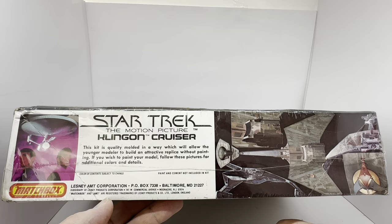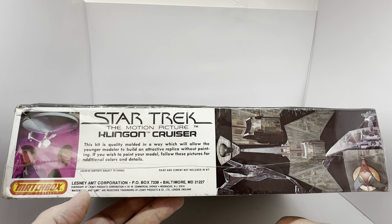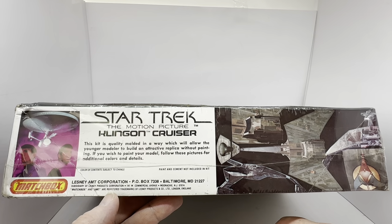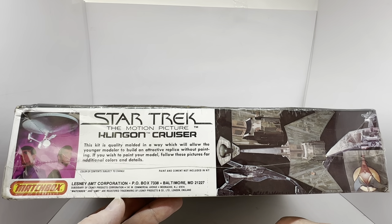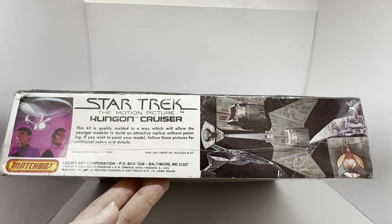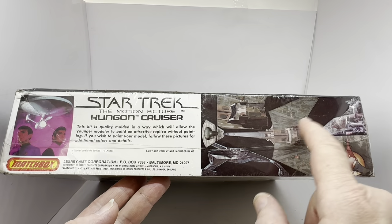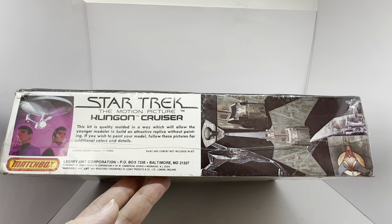It's got Lesney AMT Corporation, PO Box 77338 Baltimore, subsidiary of Lesney Products Corporation, with all their registered details at the bottom, and an image of the model kit as it needs to be painted. So if you wanted to paint it you would follow the images on the side of the box.